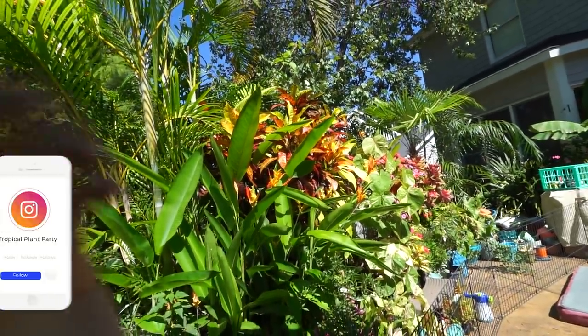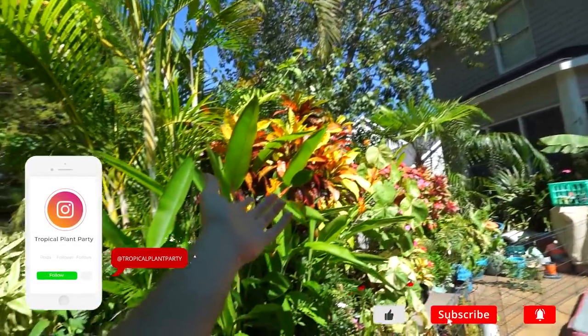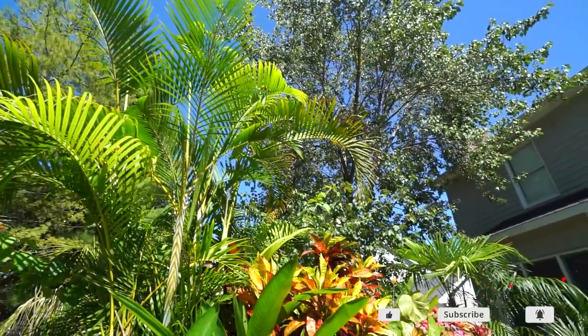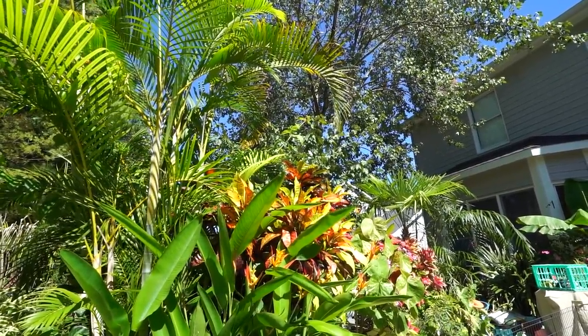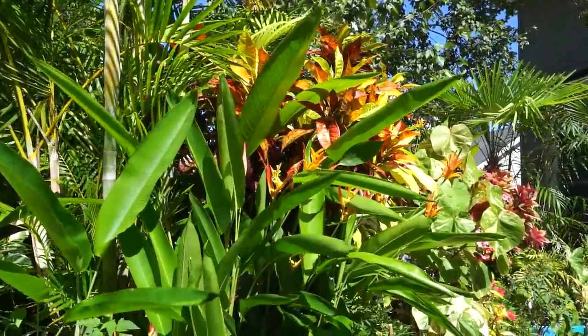Hey, what's up garden friends, Jeff here! Hope everybody's doing well. I'm great — out here as always, gorgeous day. Supposed to stay in the 80s here for a few more days, lower 90s, and then next week fall gets here, up into the 70s with lows in the upper 50s, which means it's time to do some repotting.